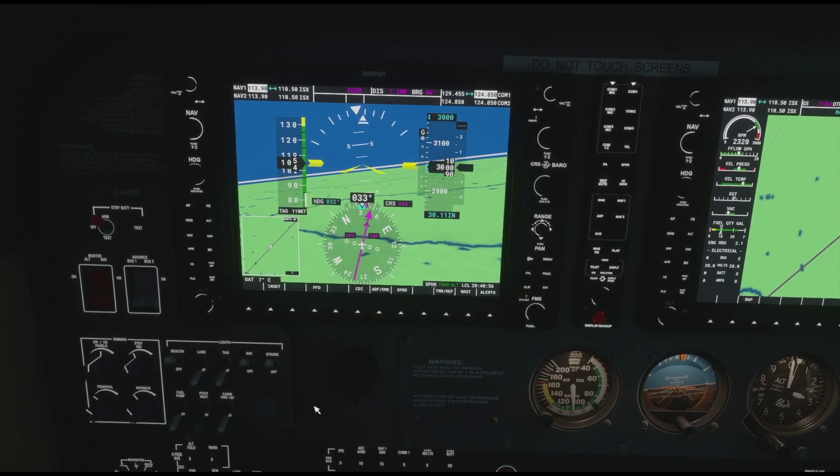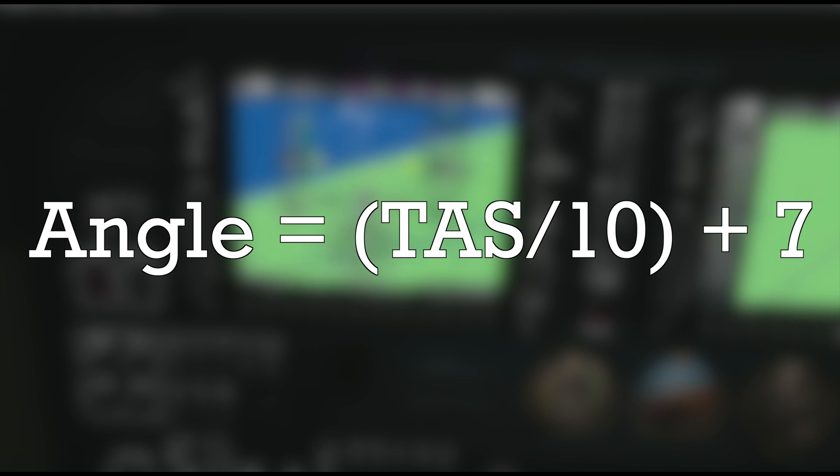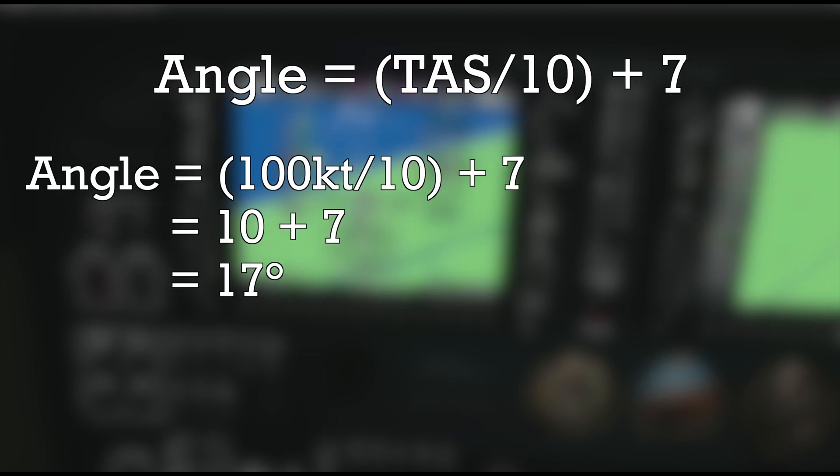Before we start looking at turns, let's figure out how much we should bank. There's a formula: 10% of the airspeed plus 7. So if you're flying at 100 knots, that's a bank angle of 17 degrees. Now there's no 17-degree marker on the attitude indicator, so let's just round it up to 20 — it'll be slightly above rate one but well within limits.